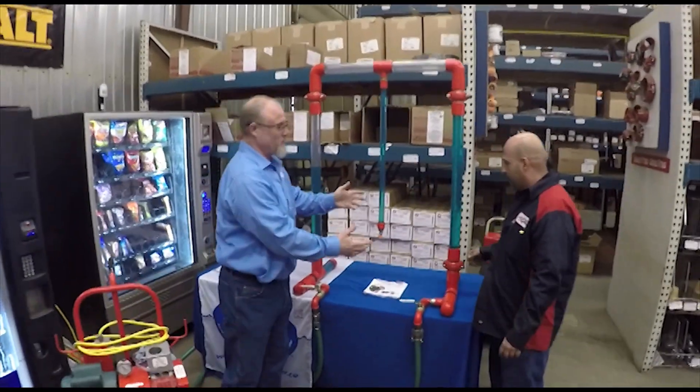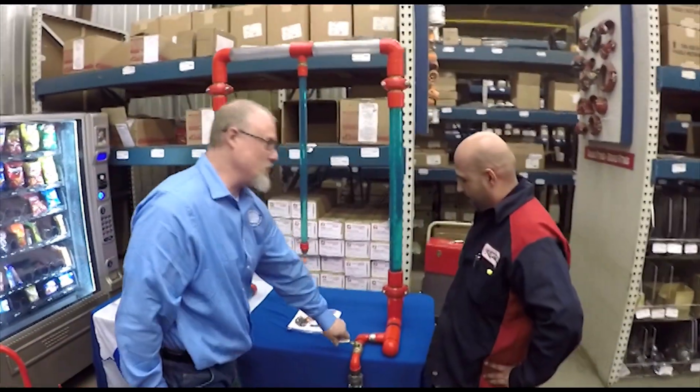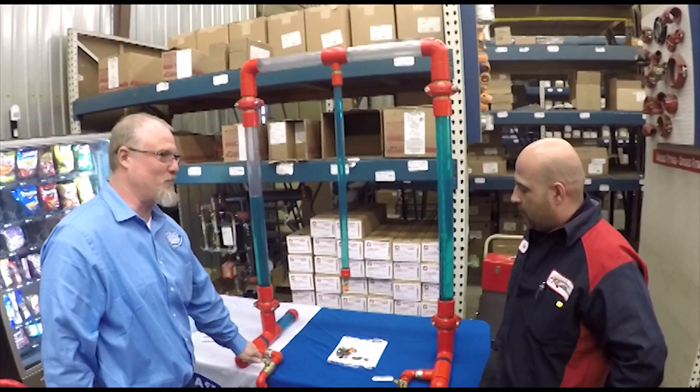This is our makeshift little sprinkler system. This is the system control valve. This is our inspector's test string.